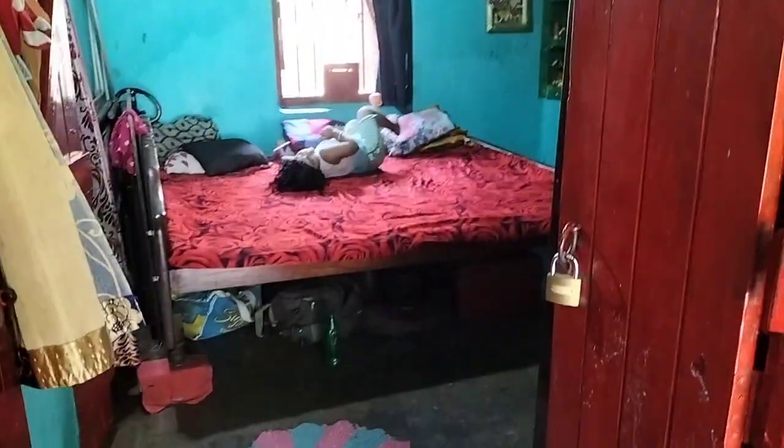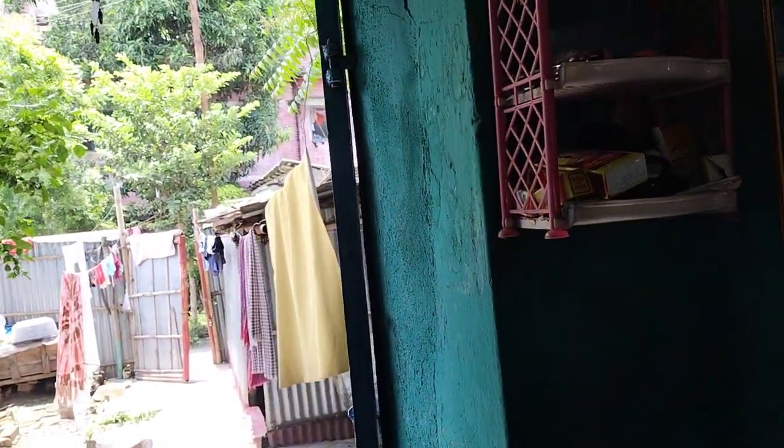Nobody can see it in the house — everyone is out there. We are playing here. Mom is out there. This is our house.